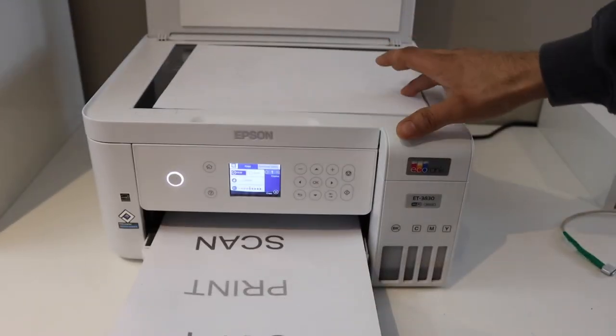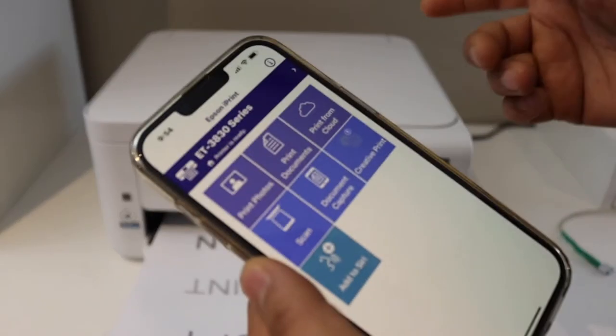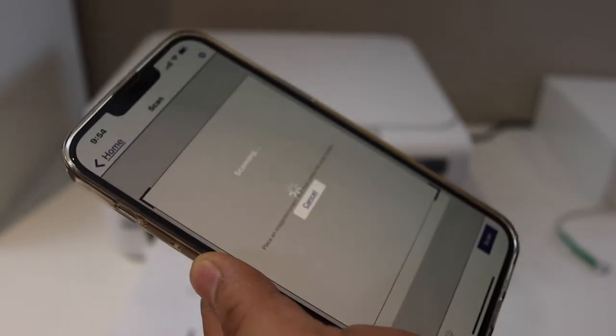I'm going to scan. In the same way, place a document facing downwards, go to your app, and click on the scan button. Click on scan and it will start the scanning.